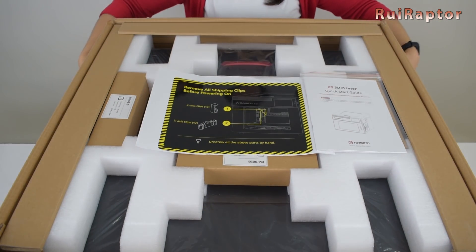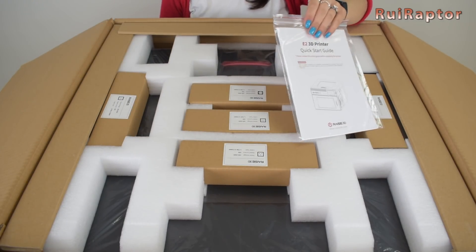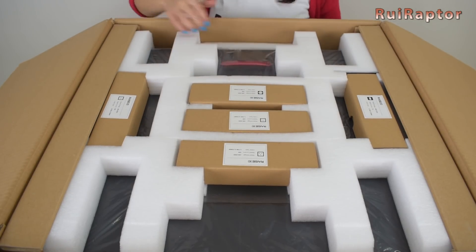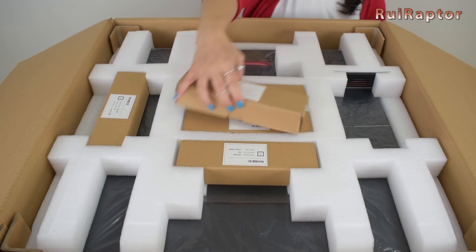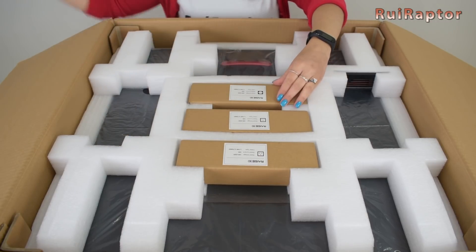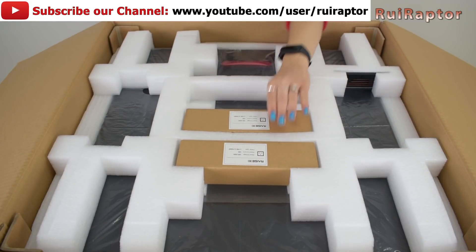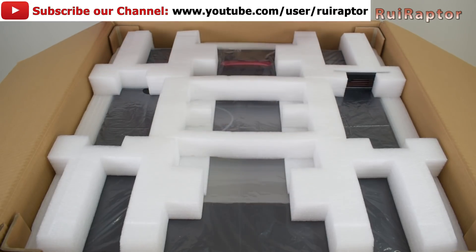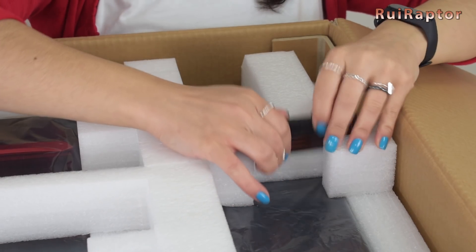Hey you guys! Inside the box, the first thing we have is a warning sheet that we will have to check right after removing the printer from the package. We also have a quick user guide. Next we have five small boxes containing different power cords for different outlets — we will only use the one that matches our outlet. And in the top foam we have a set of four Allen keys.